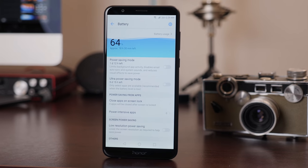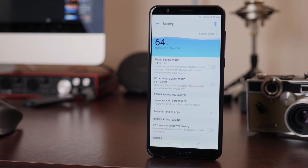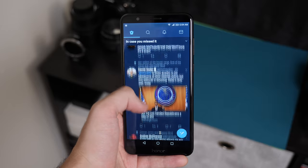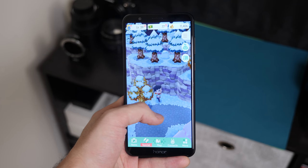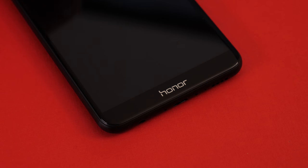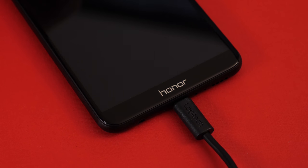The bright side is that EMUI is fantastic on battery life. The 7X packs an impressive 3340mAh battery and easily manages to pull through a full day, including Slack, social media, and the occasional Animal Crossing. It isn't the fastest to top up since there's no support for quick charge, but the 5V 2A charger included in the box does a good enough job.